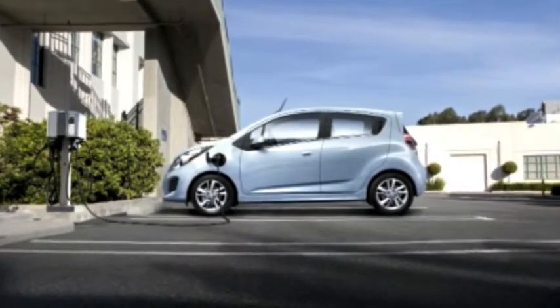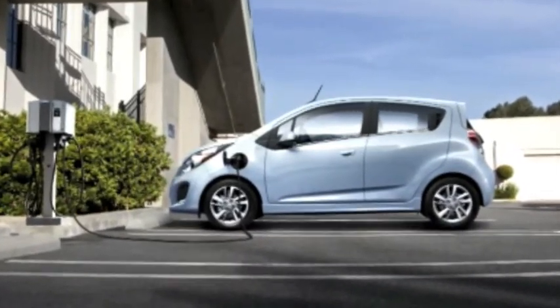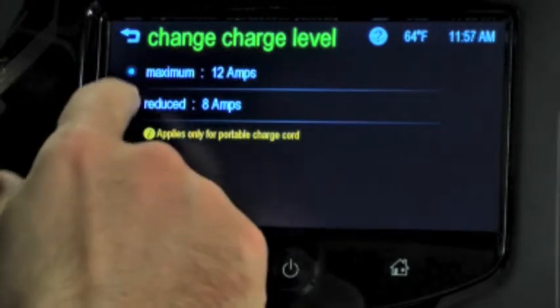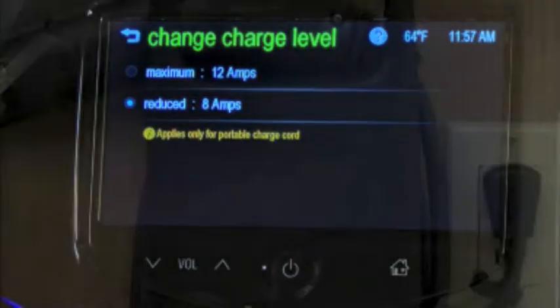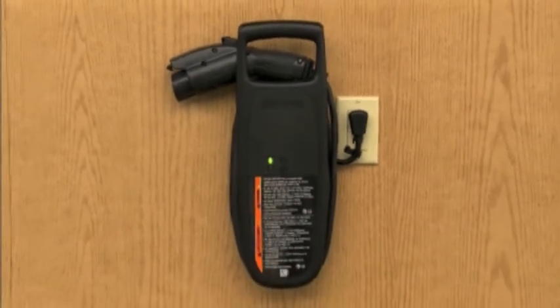If the vehicle consistently stops charging after plugging in, or if a circuit breaker continues to trip, you need to reduce the charge level using the select charge level preference screen on the center stack. Two charge levels are available: maximum limits AC current to 12 amps, and reduced limits AC current to 8 amps. These selections are only available with 120 volt charging.